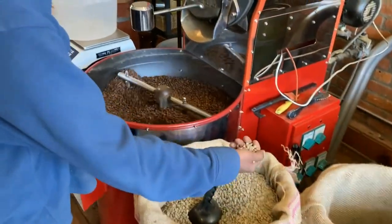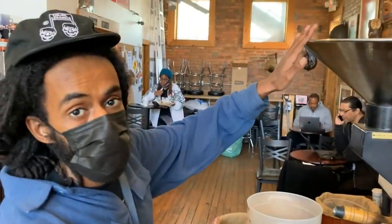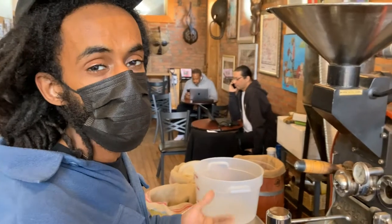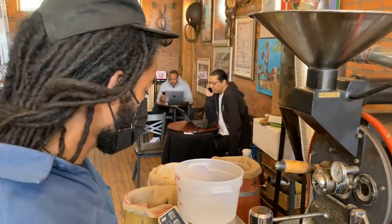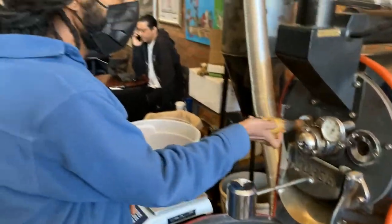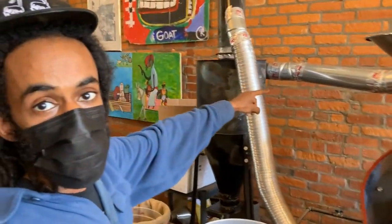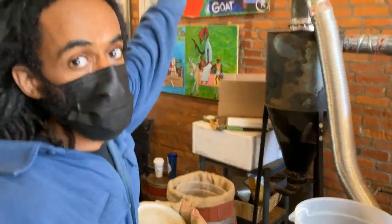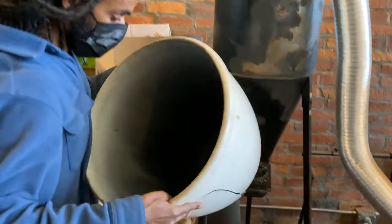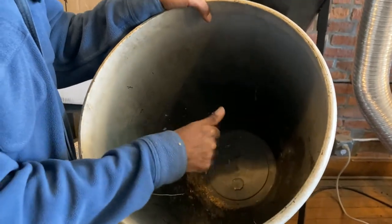Originally, when the coffee beans come in they're green. We load them up in this hopper right here — it spins in this cast iron drum for anywhere from 12 to 15 minutes depending on the roast and beans. From there, this is our dryer where we check all the beans as they're rotating. All the chaff, which is the skin of the bean, goes down and all the smoke goes up and out.